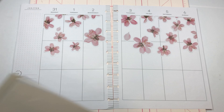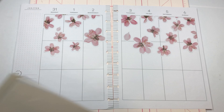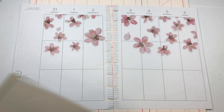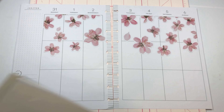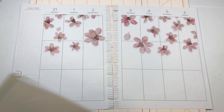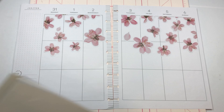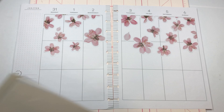We'll get out our little tweezers and just place her — there. Now we've got our little Belle in the corner. I wanted to use the other one but she's like the exact same, so that's why I chose this one instead. And then we have this little 'Believe in Yourself' sticker — that's the right colors. If I put it here then that checklist doesn't seem so cut off and floating. I like that.